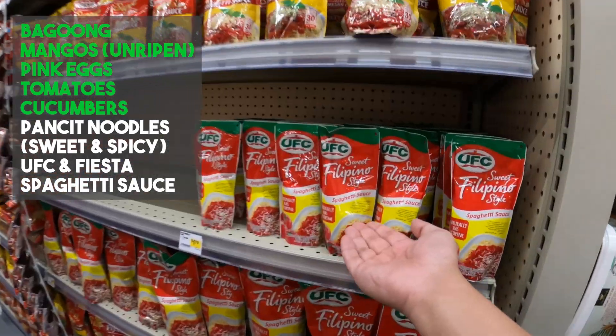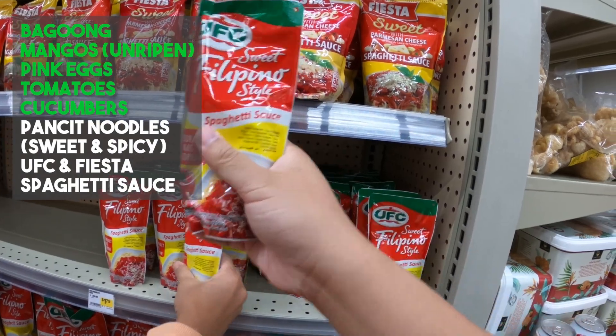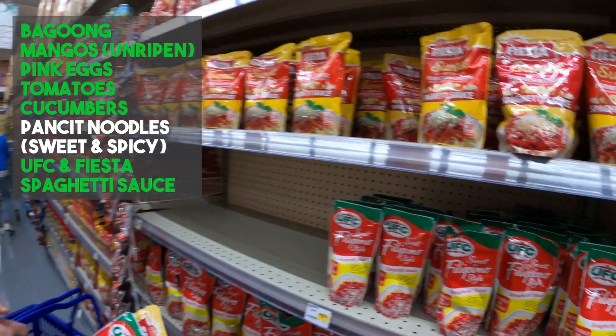We need to go pick up some sweet spaghetti sauce. UFC is one of the brands and then Fiesta right here is the other, which is nice. This is a small, reasonable portion for us to do a taste test.